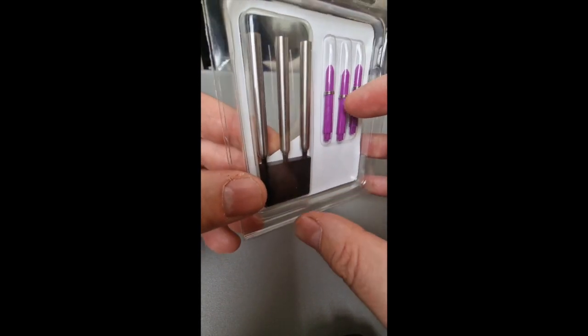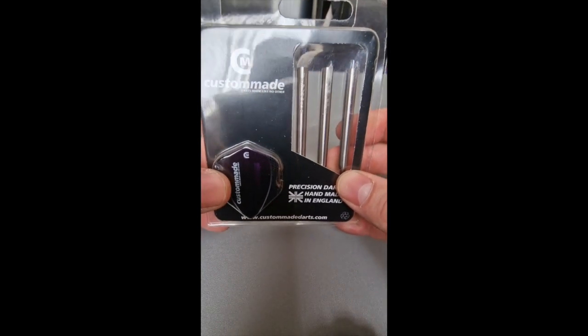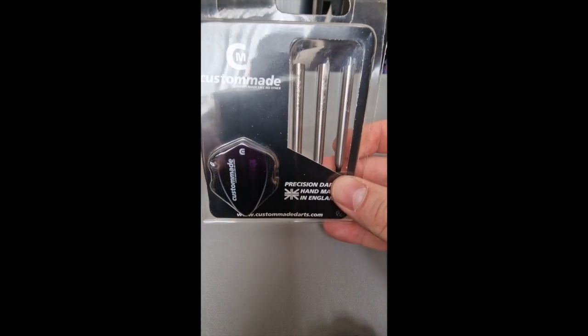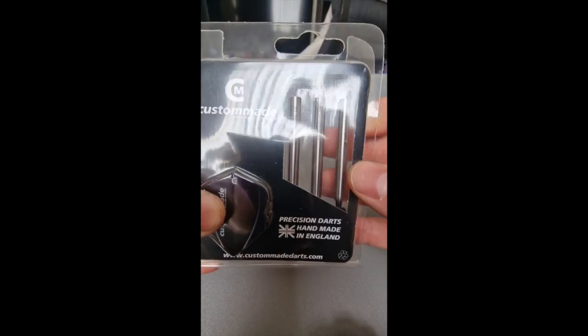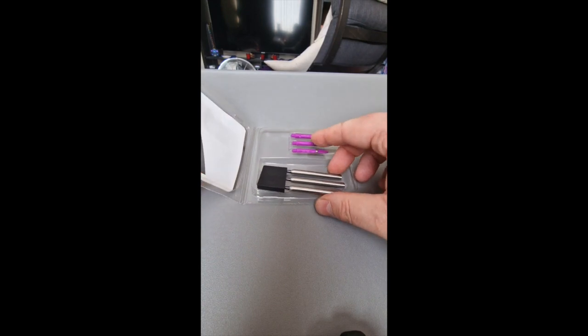They're match weighted to 0.05 grams I believe, and they look absolutely lovely. There is a bit of a waiting time if you want to order from Custom-Made Darts, but I would recommend them — customer service has been great, every time I've emailed them they've got straight back to me. No issues, just the wait time, that's the only caveat.